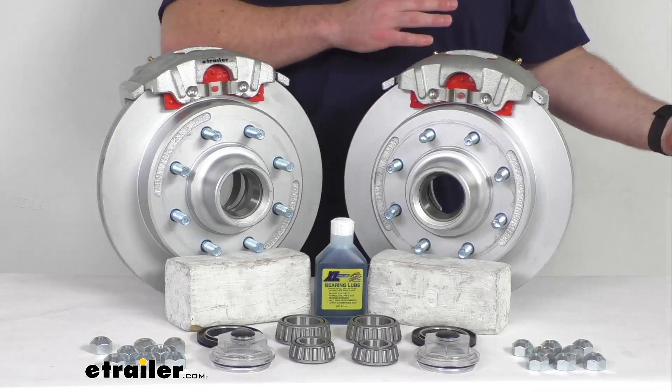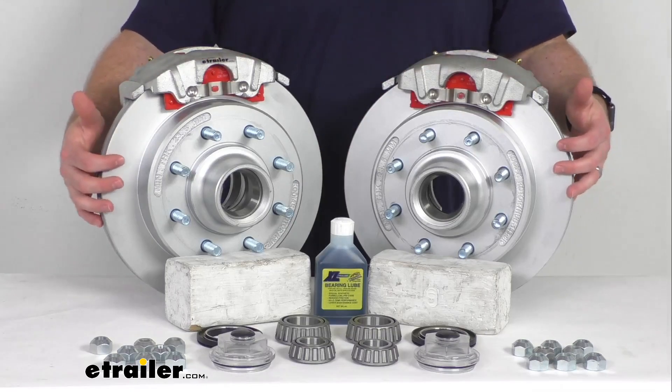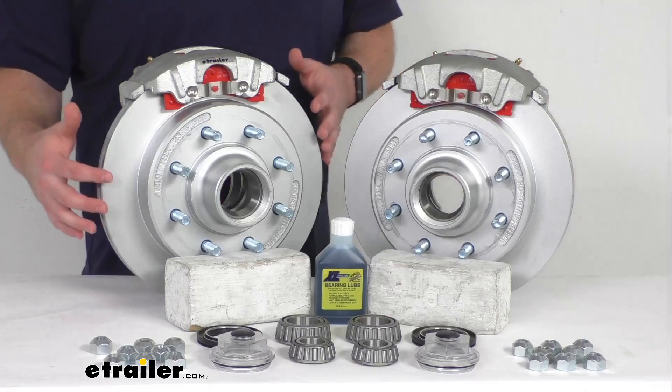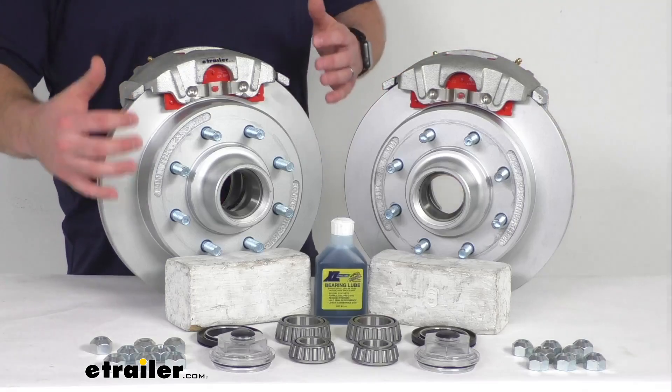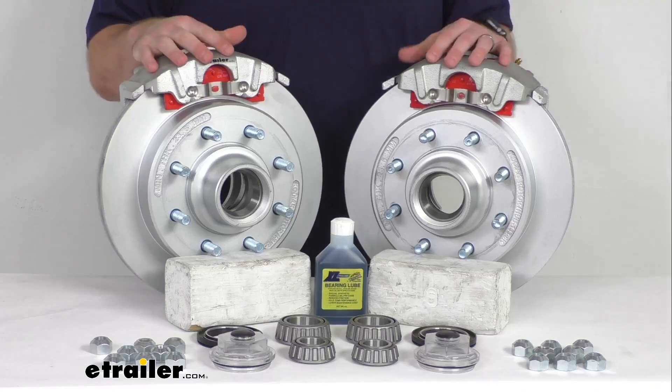Or if you already have disc brakes and you're just looking for a higher quality finish, this is going to have the dichromate plating on it so it is going to hold up much better than most finishes, so it is going to be a great option for you as well.